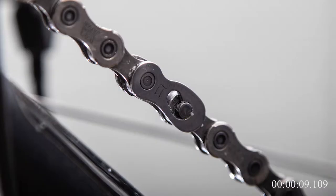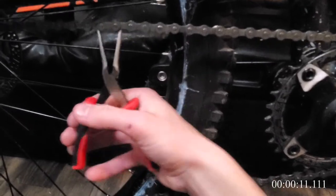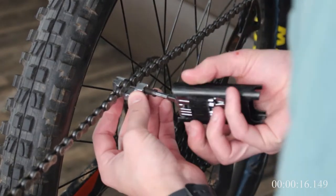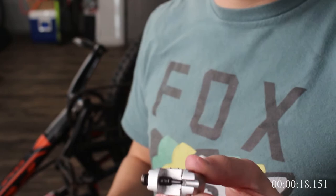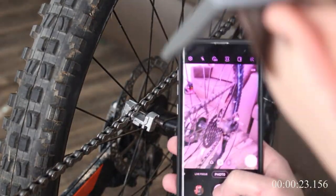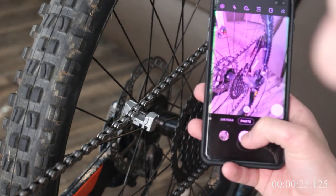Step one is to identify if you have a master link chain. If so, it'll look something like this, and you'll separate the master link with your pliers by squeezing the link together. If you don't have a master link, then you can just pick any link in the chain and use your chain tool to remove the pin from your designated link. Before you break your chain, pay close attention to how your chain runs through your derailleur and take a picture if needed, because you'll have to put it back the same way.